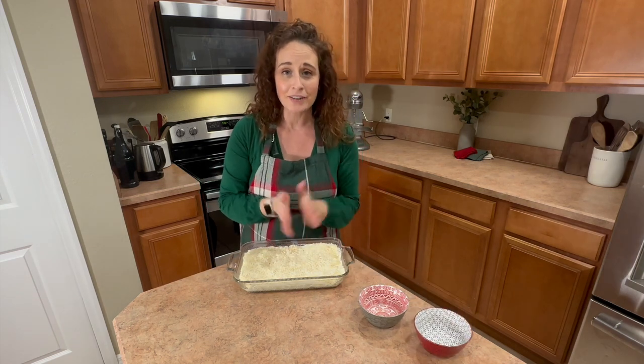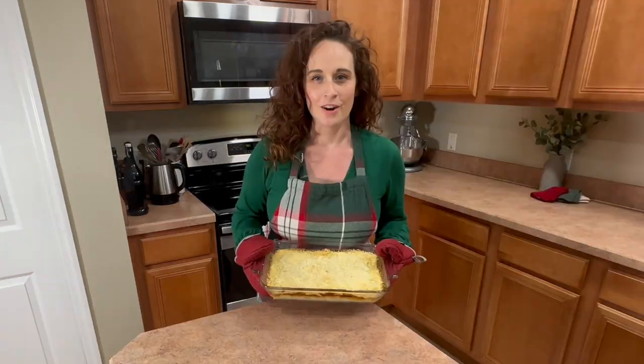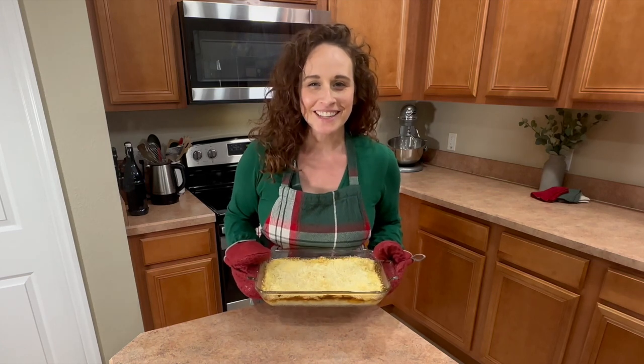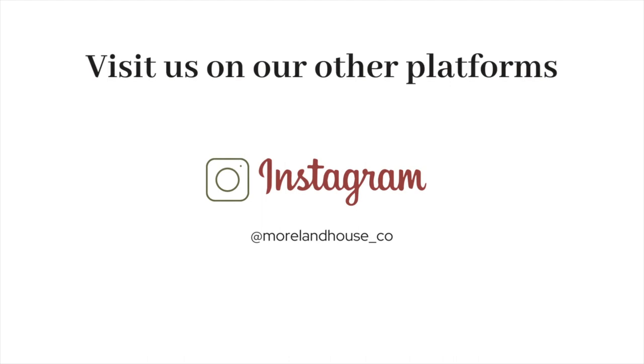Now we're going to place it in our oven at 375 for about 25 minutes. And there you have it — a quick and easy, super delicious, creamy cheese dip. Everybody's going to love it. You did great.